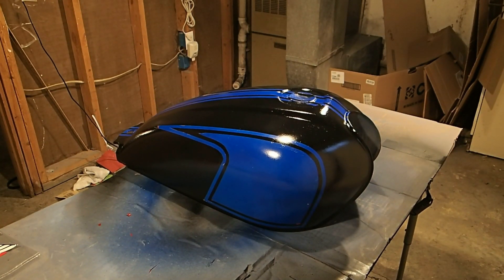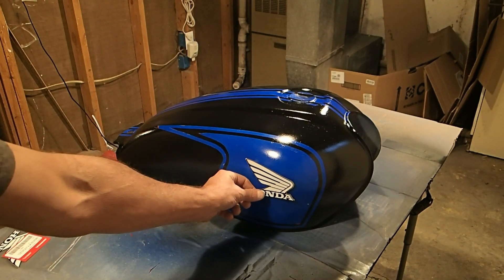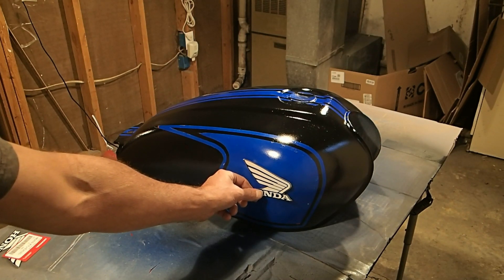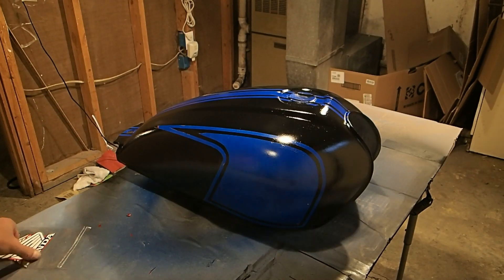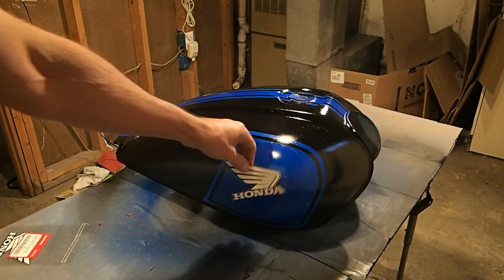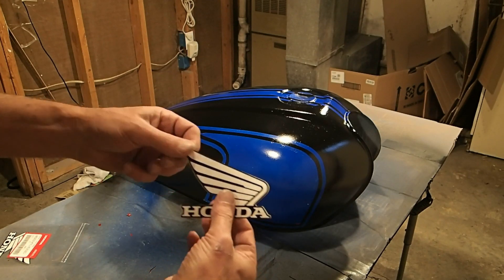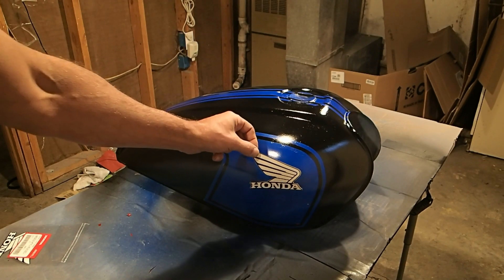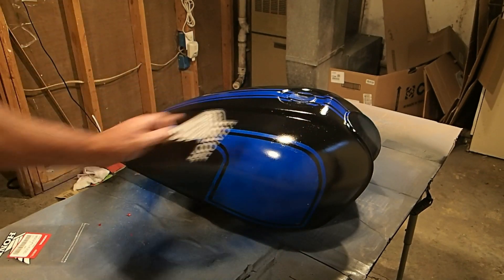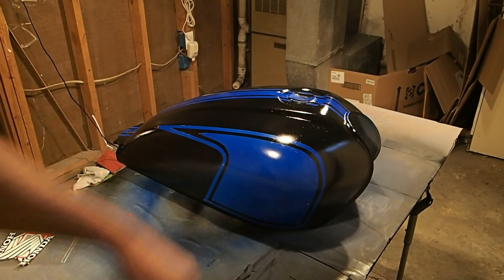So what we'll be doing is putting one of these Honda emblems about right there-ish. But we're going to let the paint dry some more before we even mess with that — probably like a week or two at a minimum. Because the way the paint works, it'll eat up the glue and it won't stay on very well, so you've got to let the paint dry well. We'll also need to sand everything down with 1,000 to 2,000 grit sandpaper, then put them on and clear-coat the whole thing.